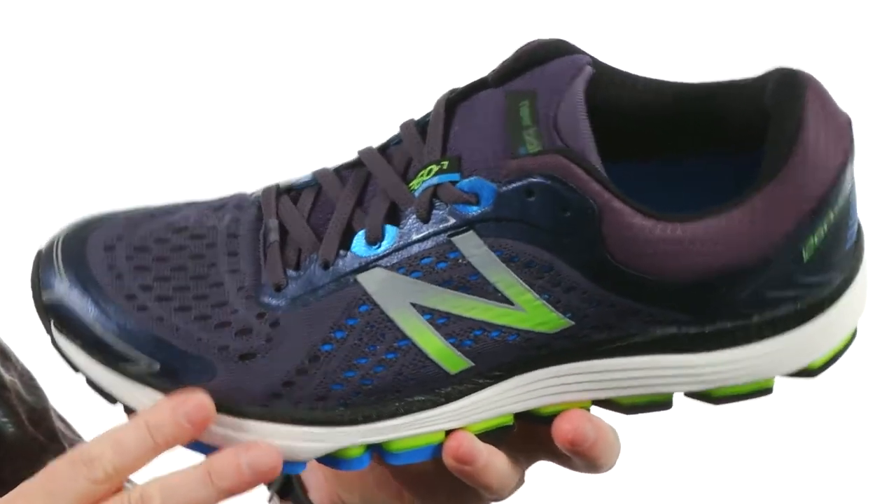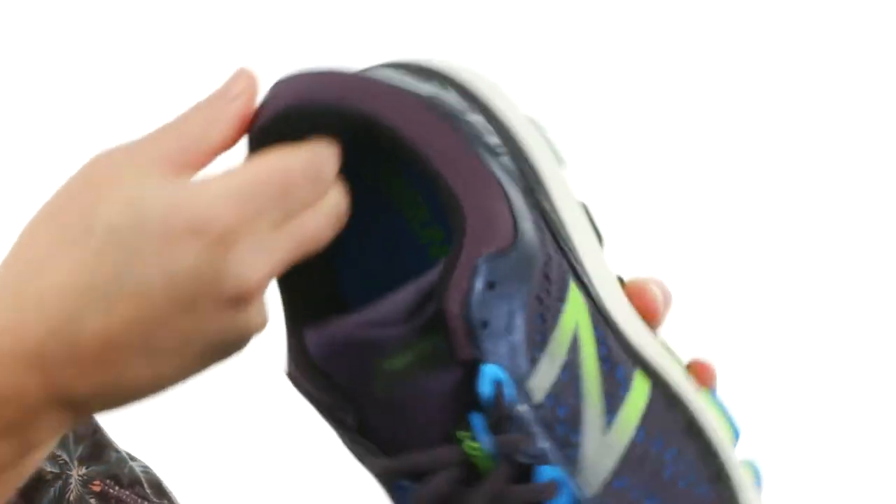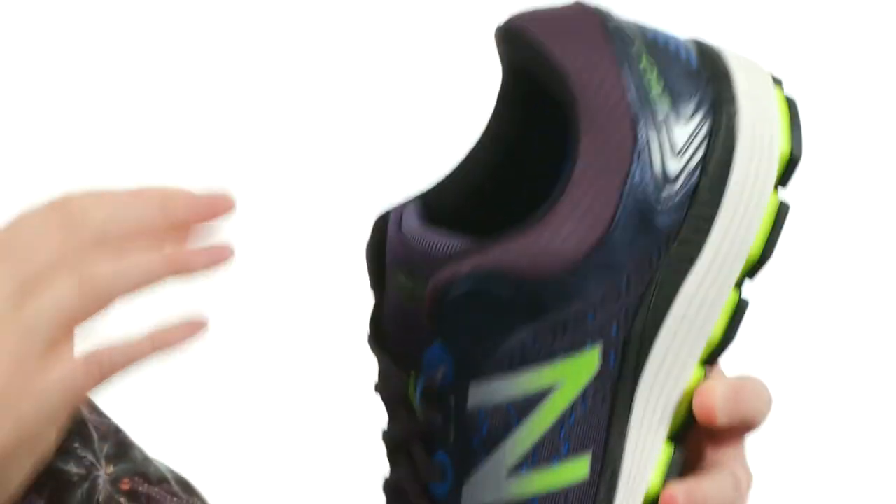You can see the breathable mesh throughout. There's some extra padding up around the collar and back around the Achilles area too — it's really going to lock your foot inside the shoe. There's also a removable insole. Thank you all so much for watching. This is a good one right here from New Balance.